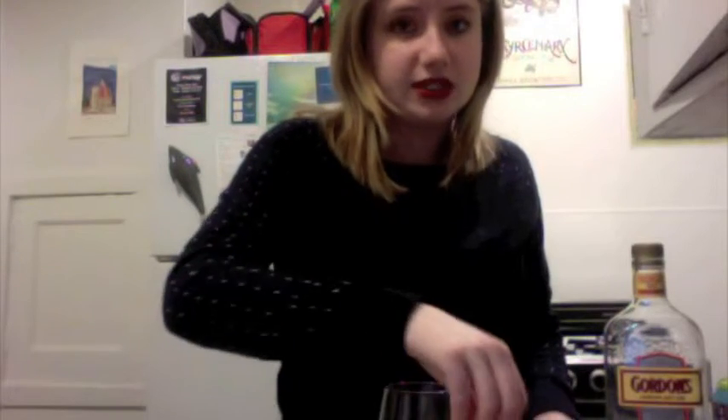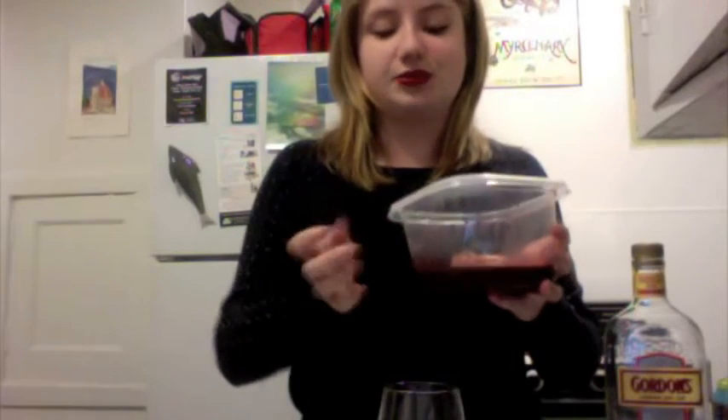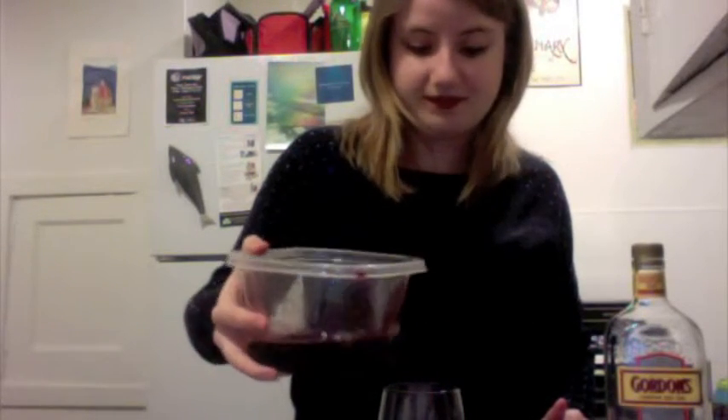The next one is Blackberry Simple Syrup, which is simple-ish to make, and I will put a description in the description box, because I don't want to tell you how to make it right now. The thing you should know is that it's real sweet, so don't put a lot — put a little, and then try it. So I'm just going to do just a dash. That might have even been too much.